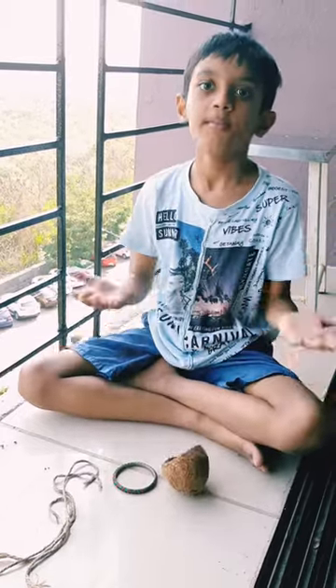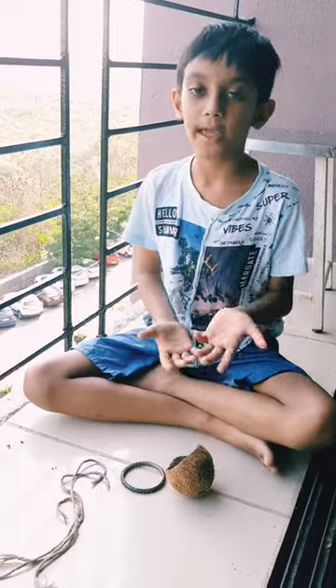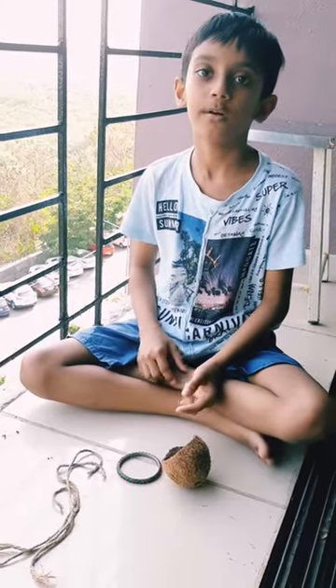Hello friends, my name is Adi. I study in class 4A. Today I will teach you to make a bird feeder.